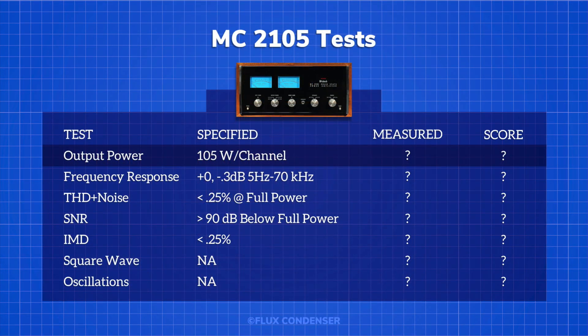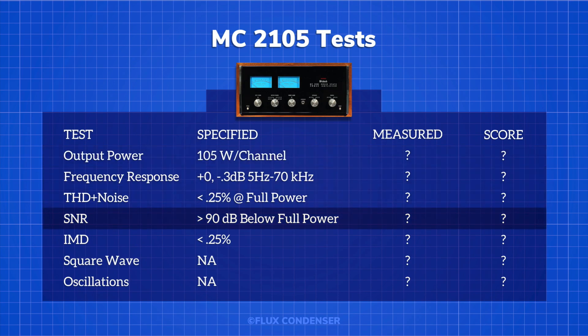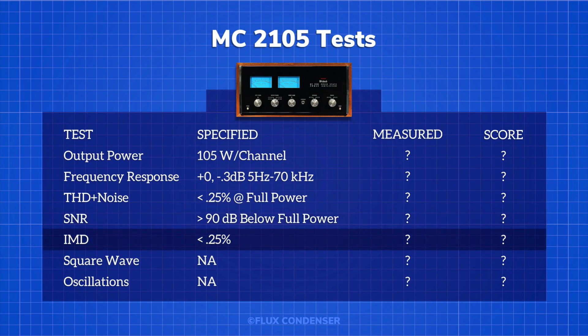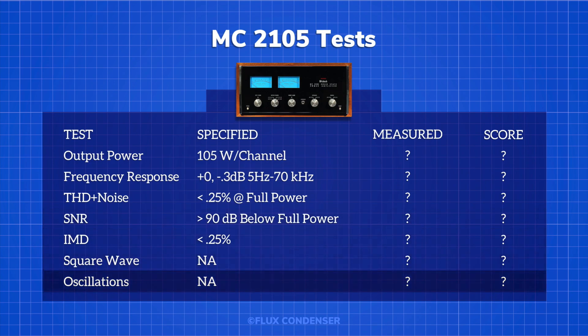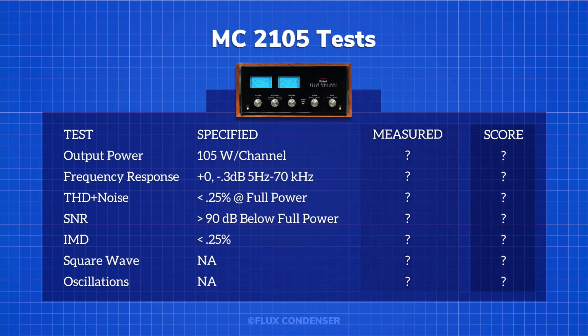In this episode, we're going to test the amplifier's output power, frequency response, total harmonic distortion, signal-to-noise ratio, intermodulation distortion, square wave response, and check for high-frequency oscillations. At the end, we'll compare the amp's specified performance to its actual measured performance and score the result.